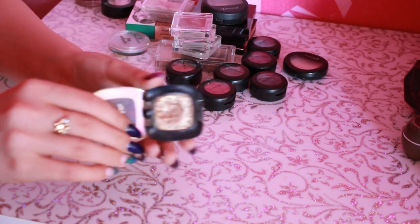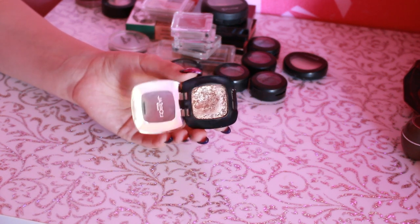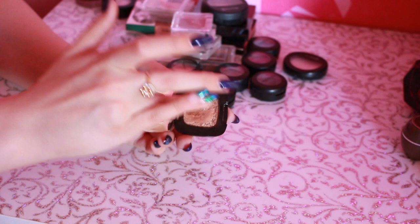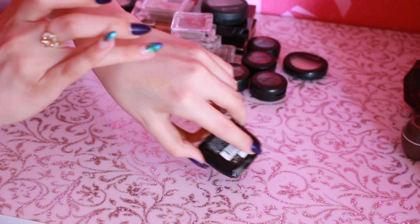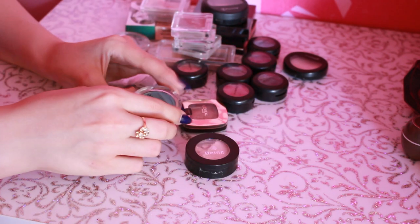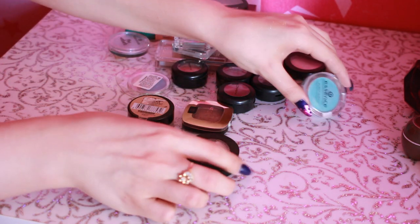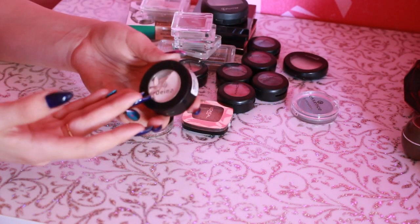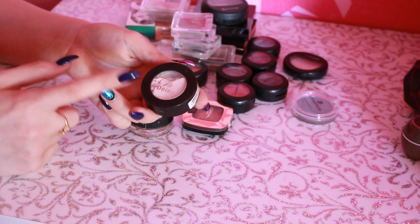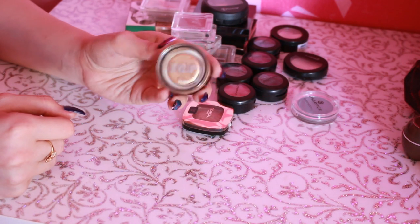Дальше тени от L'Oreal — это прям, знаете, такое жидкое золото на глазах. Очень красивые тени, прям нечто. Давайте вам сделаю свотч — хотя с такого расстояния вы, к сожалению, наверное, не увидите, насколько красиво переливаются. И последнее — вот такие вот тени от Essence, мне их прислали в подарок с сайта Beauty Home. Дальше вот только что увидела, что тени от Deine вот так вот покрошились — наверное, буду переспрессовывать, потому что эти тени мне очень нравятся. И от Maybelline Color Tattoo в оттенке Gold.